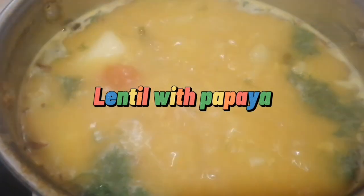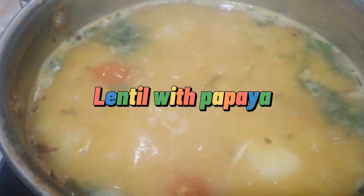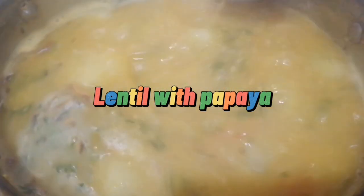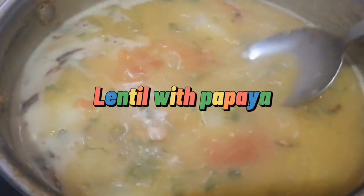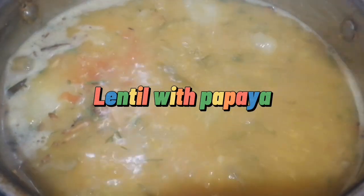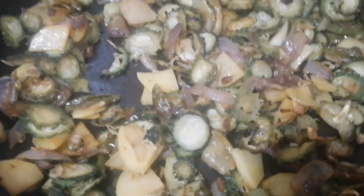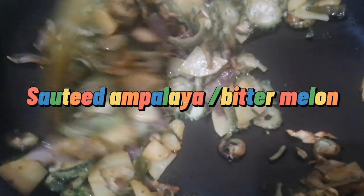It looks yummy to eat right now. Tomorrow morning is our first fasting, so before we begin our fasting we need to fill our stomachs — we need to eat. I also have salted ampalaya, or bitter melon.